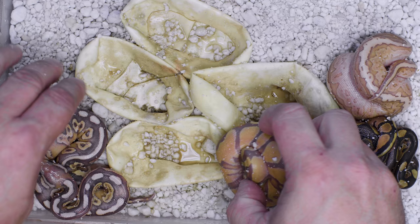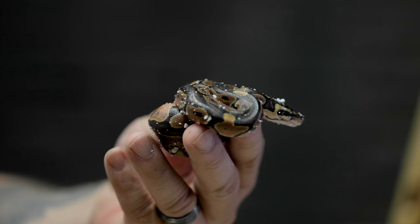Remember the other day I cut that black pastel lesser to an enchi pin banana clutch? Oh my God — they came out of the eggs and they are ridiculous. I wasn't even sure what one of these animals was in the egg — I thought it might be like a calico as well. But now it makes a whole lot of sense once it climbed out. Oftentimes in the egg you're guessing, but you can't see the animal. Once it climbs out you have a complete understanding of what's going on. This of course is a black pastel enchi, and those two together just make those unbelievably orange colors come through.